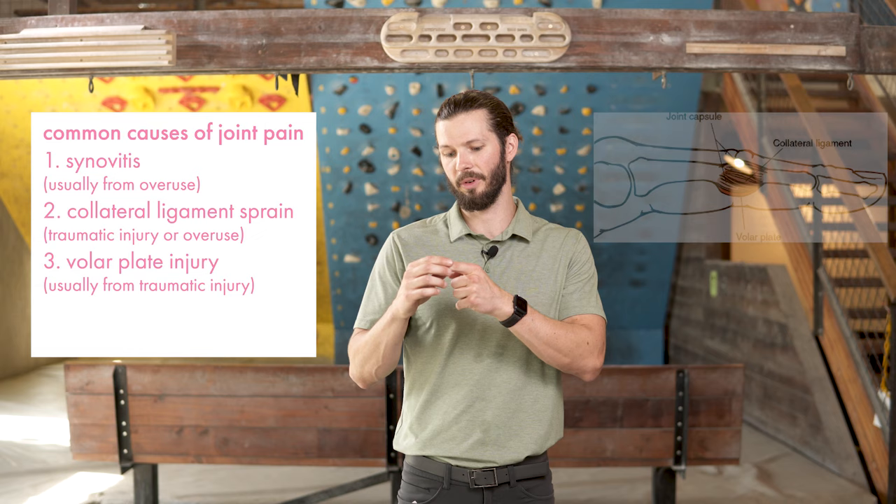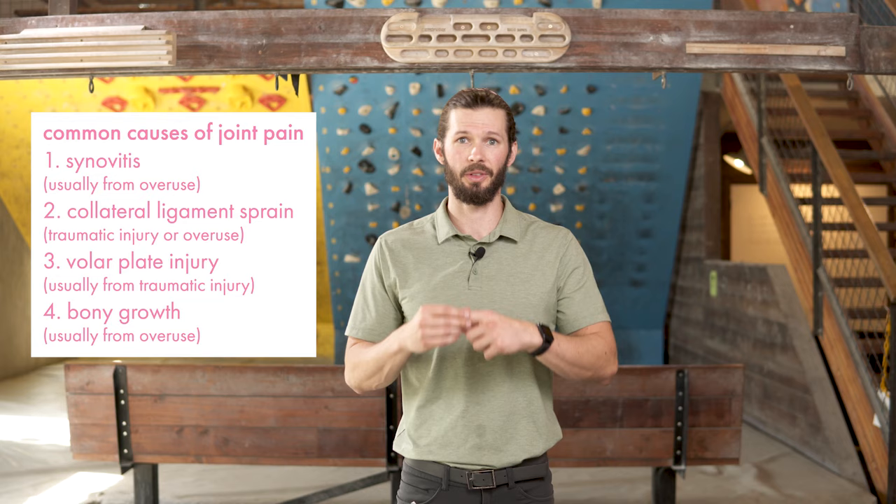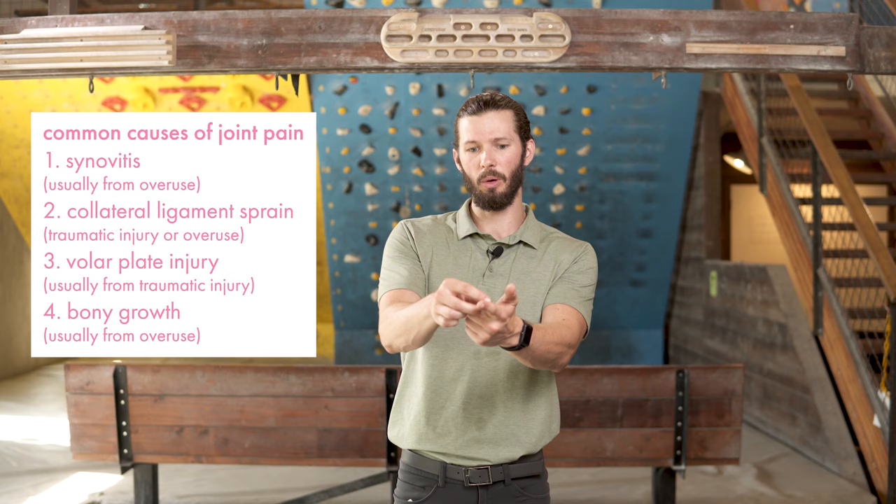It can also be related to a volar plate injury, which is more likely from trauma. So if you hit really hard on your finger and had a hyperextension or hyperflexion moment, that can cause a volar plate injury. The third thing we see causing swelling around the joint — it may not actually be swelling at all. If you've been climbing for a very long time, those muscles as they pull on the bone can make it a little bit wider and make that finger a little bit fatter.